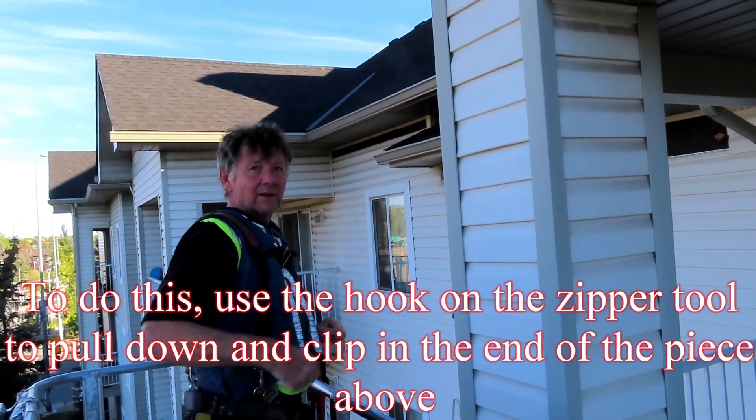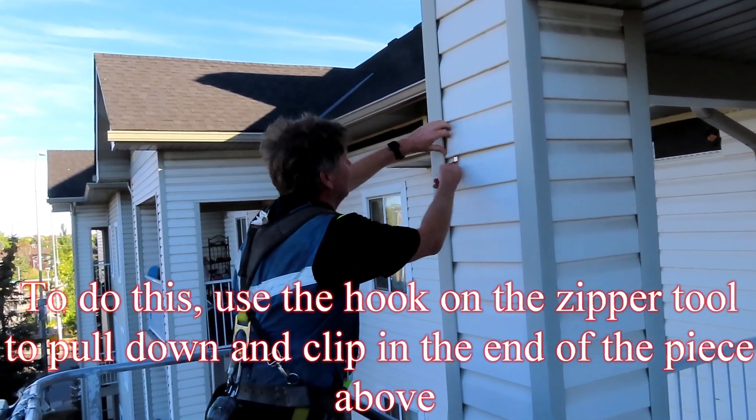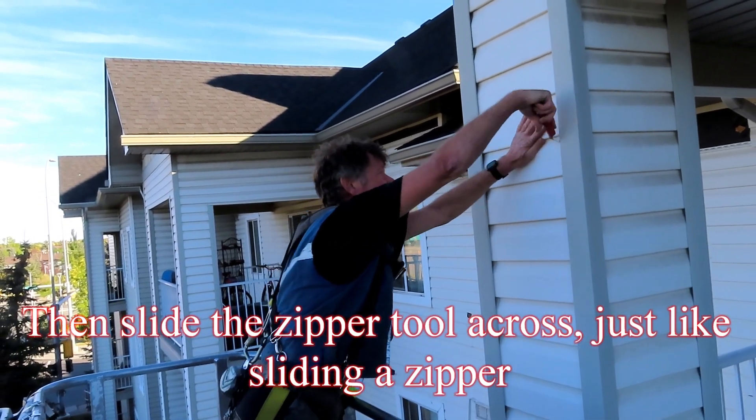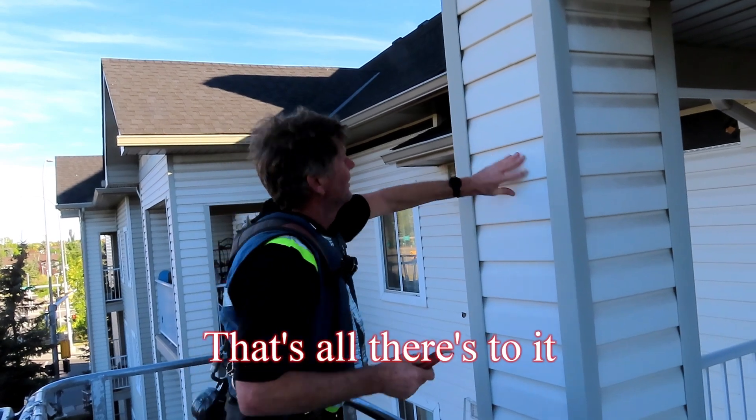To do this, use the hook on the zipper tool to pull down and clip in the end of the piece above. Then slide the zipper tool across, just like sliding a zipper. That's all there is to it.